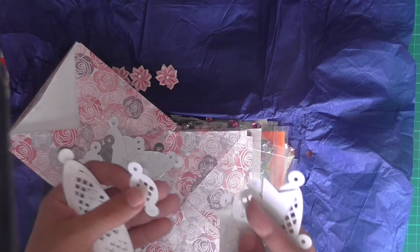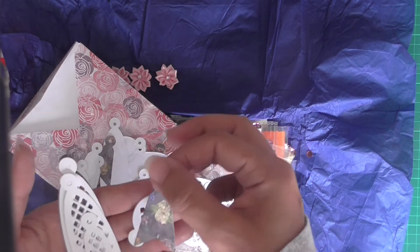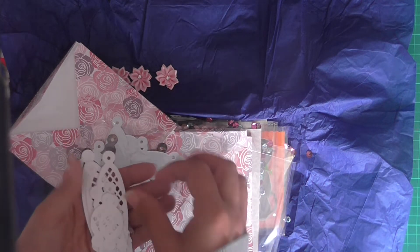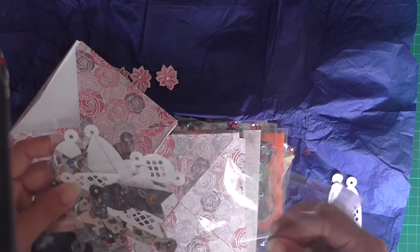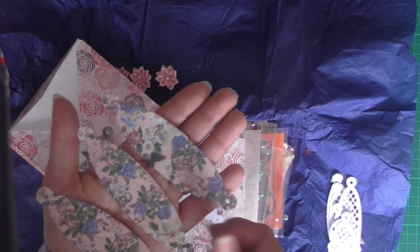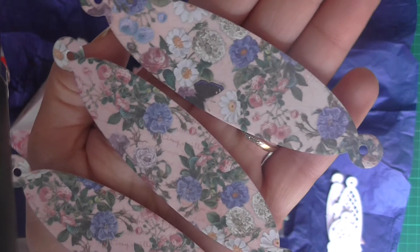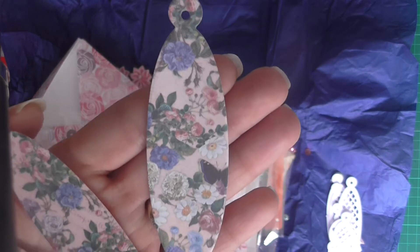I've got the circle ones, gorgeous bell-looking ones - I'd class them as a bell, not sure what they're actually called. And there is a different type of paper in here she's used as well. That one's beautiful - I'm not sure if you can see but there is a script writing in there. She's gorgeous, and you've got the wee butterfly peeking out of this one.